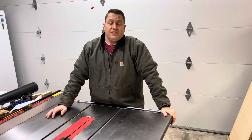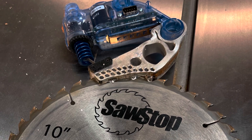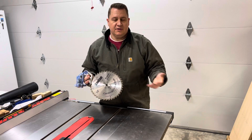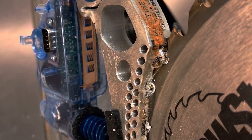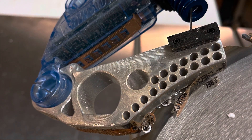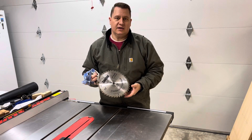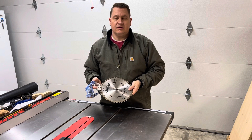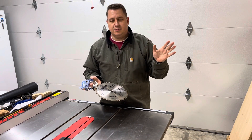Thank you so much for watching — I hope you got something out of this. Feel free to leave a comment down below. I will definitely think twice before I cut anything conductive on this table saw. I hope you took something good from this video; if you feel like I've earned it, give me a like and a subscribe, and I will see you next time in the Hubbard's Handmade Shop.